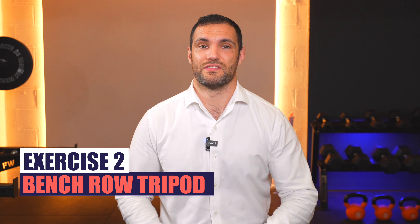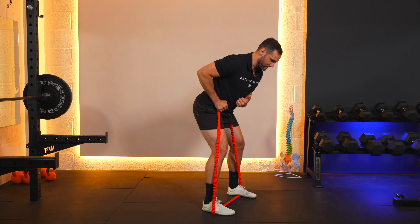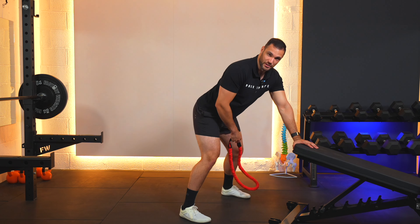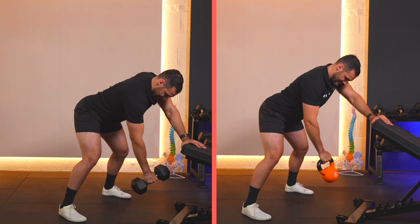The next step in the progression is the bent over row position. Rather than the traditional bent over row where you hinge at the hips and hold your body there unsupported, we suggest the tripod row — using the front arm to support your weight as you'll see in the video. You have equal weight going through your legs and that supporting arm, which decreases the amount of risk the lower back is under. This also allows you to use heavier dumbbells and kettlebells, building strength beyond what's possible with the standing or seated variations.